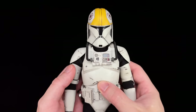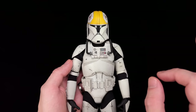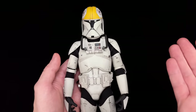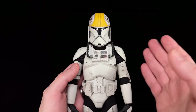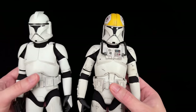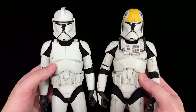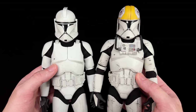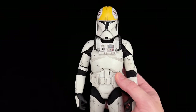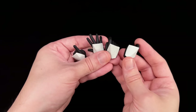Moving on to the three cool and three annoying things. I love weathering — more detail is always better than less — but this guy's a pilot and by definition he's supposed to be piloting the gunship, so he shouldn't be as dirty as he is, at least in my opinion. Compared to the standard regular clone also from Episode 2, who is actually supposed to be on the battlefield, this guy is significantly cleaner, and to me it doesn't really make a ton of sense.